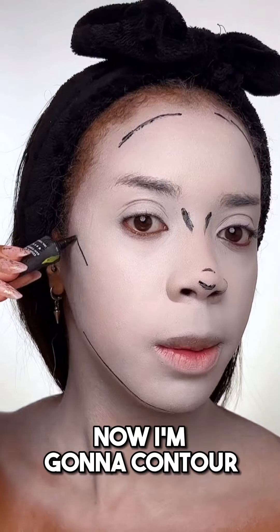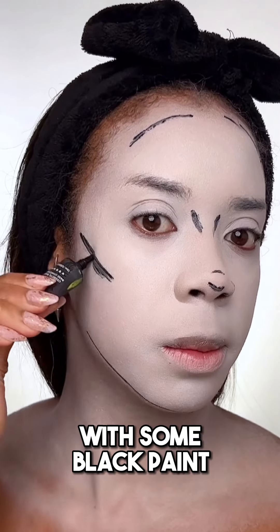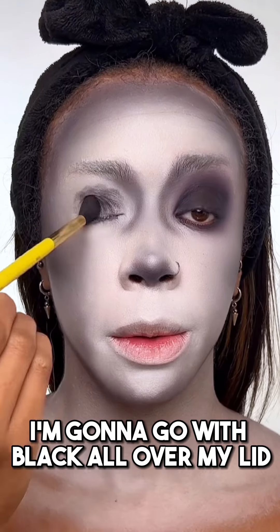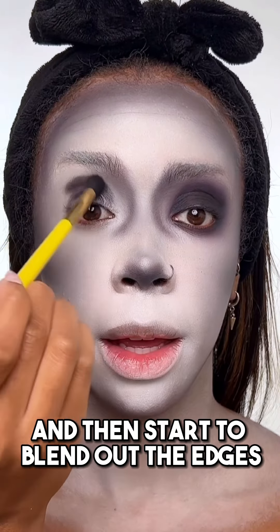Here's a black and white clown makeup tutorial nobody asked for. Let's do it. I'm gonna start by covering my face in a white paint stick. Now I'm gonna contour with some black paint and blend it all out.